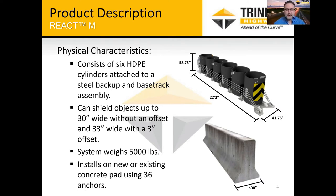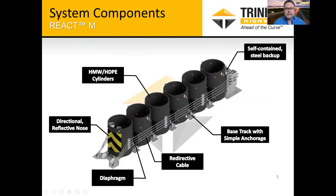It's relatively simple as far as installation goes because it comes fully assembled. We want it installed on a new or existing concrete pad, and it uses 36 anchors. Starting at the back of the system, we have the self-contained steel backup. Most of the systems in Washington use that same type, but we've changed this backup — widened it out, simplified it — and we believe we've improved the ability to tension the cables better, making it easier to tighten them to the proper torque for the cable tension.